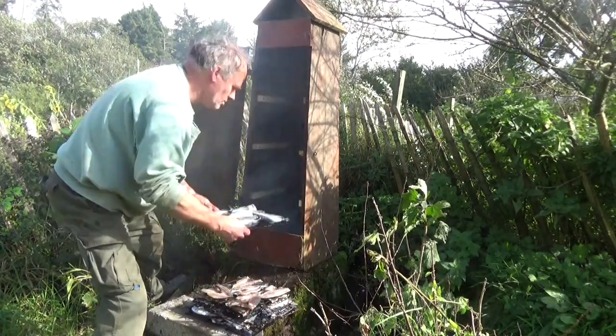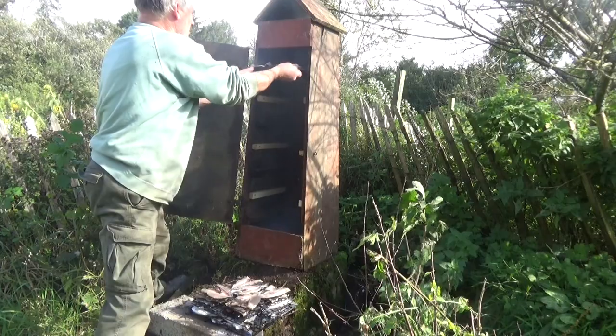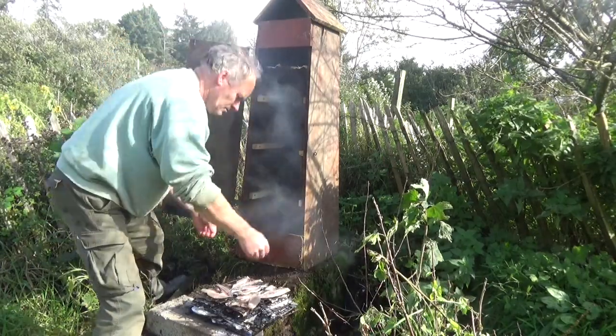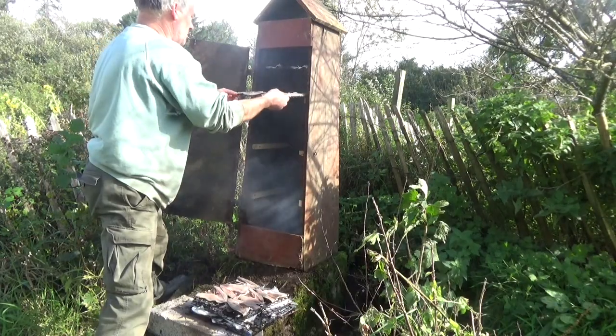I didn't get to use the smoker at all last year because Sandra broke her leg and we couldn't go fishing. It's looking a bit tatty but it's still working fine, and now we're underway — the fish is transformed.